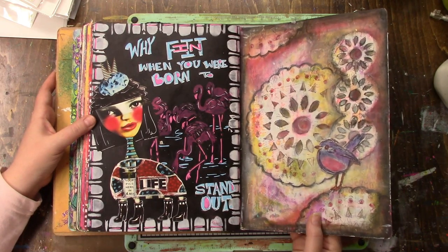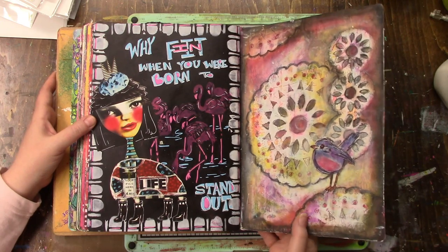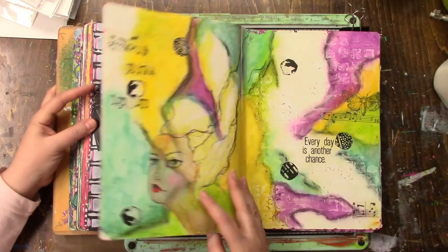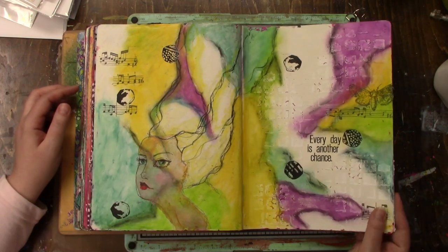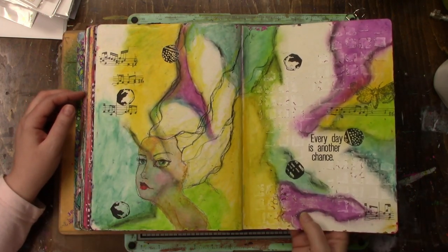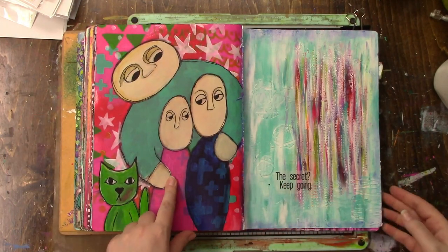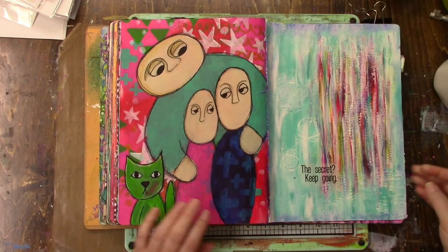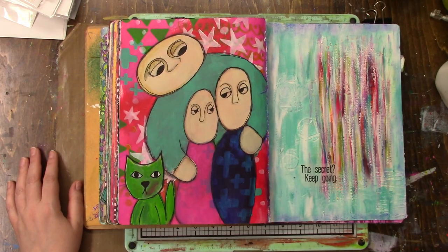This one is old - I know it's in the back of the book but it is old. That's probably around 2015. That's my Jane Davenport. It's just something I tried and it's actually not finished - or I didn't think it was finished - but now that I'm looking at it I think I'll call it done.